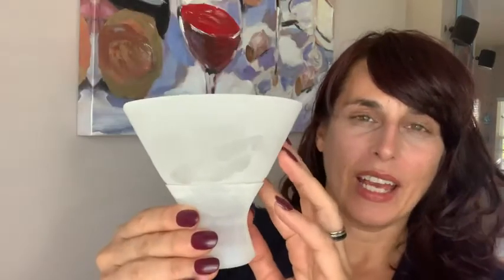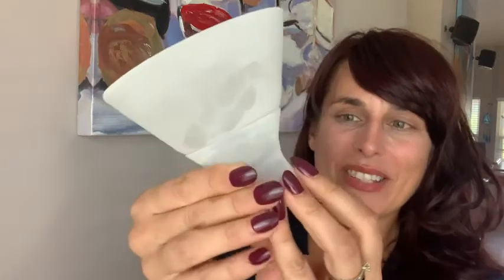It's a freezable martini glass. It has a double-walled construction with a liquid inside that you freeze, and it remains cold, keeping your drink cold without diluting it.